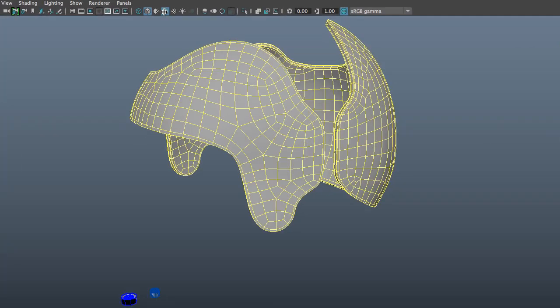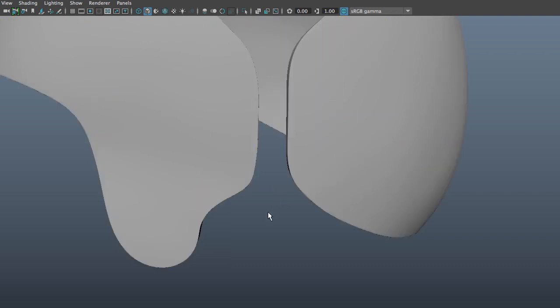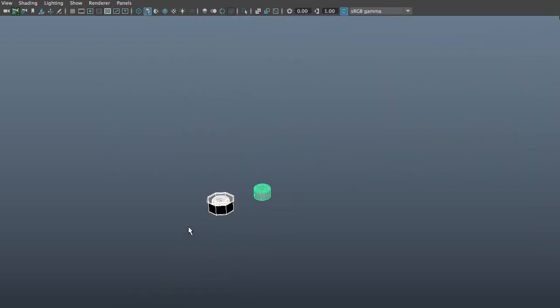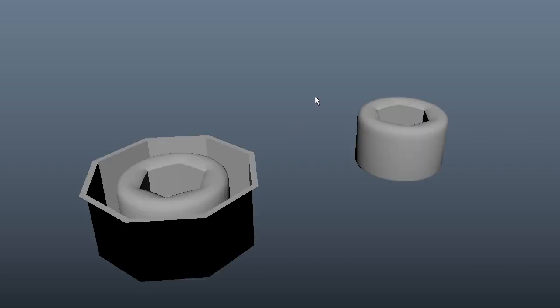I'm going to turn on the wireframe unshaded, which is this icon right here. I want to put my bolts on these faces right here, and then later I'm going to create some sort of a latch based on my references. We're going to be using the snap together tool, and I have these two bolts because I want you to notice what happens when we use this tool — the snap together tool takes into consideration the direction of the normals of the object.